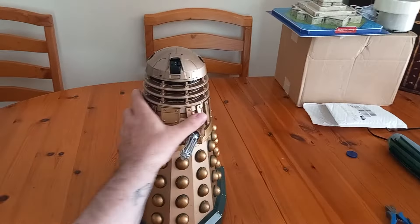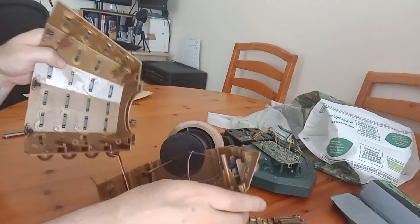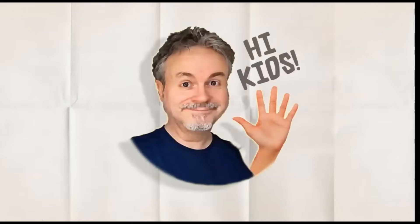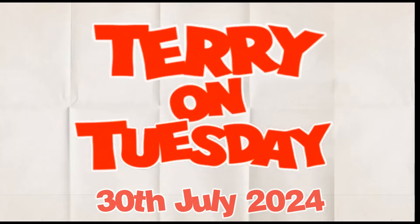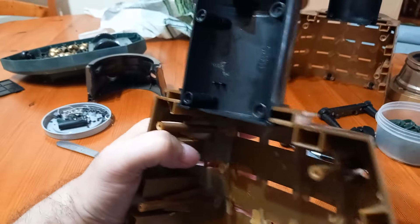I went to the boot sale and picked up a 12-inch remote-controlled Dalek, so I decided to take him apart, paint him, and put him back together again.